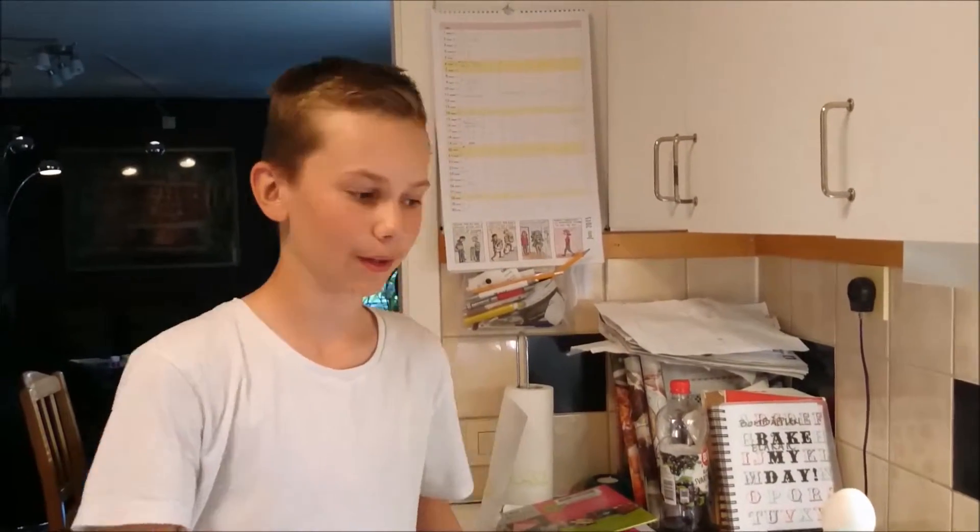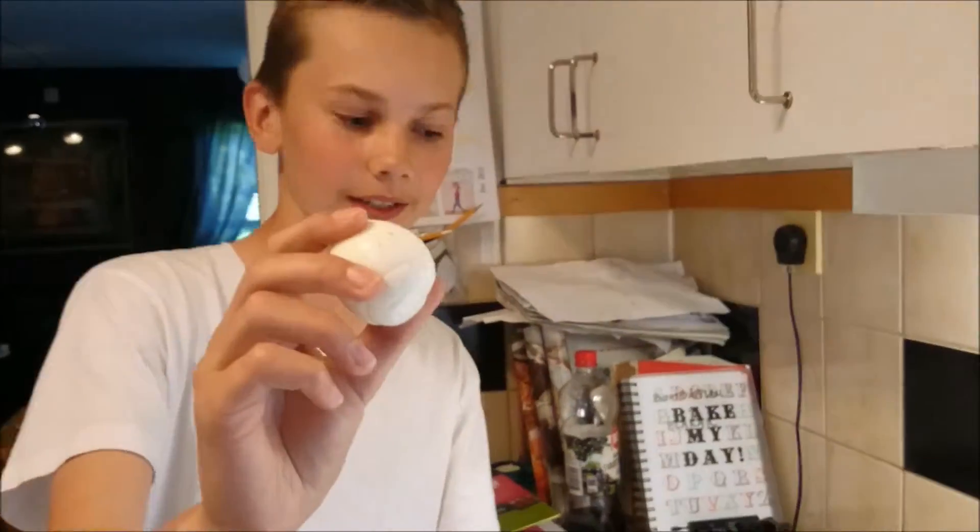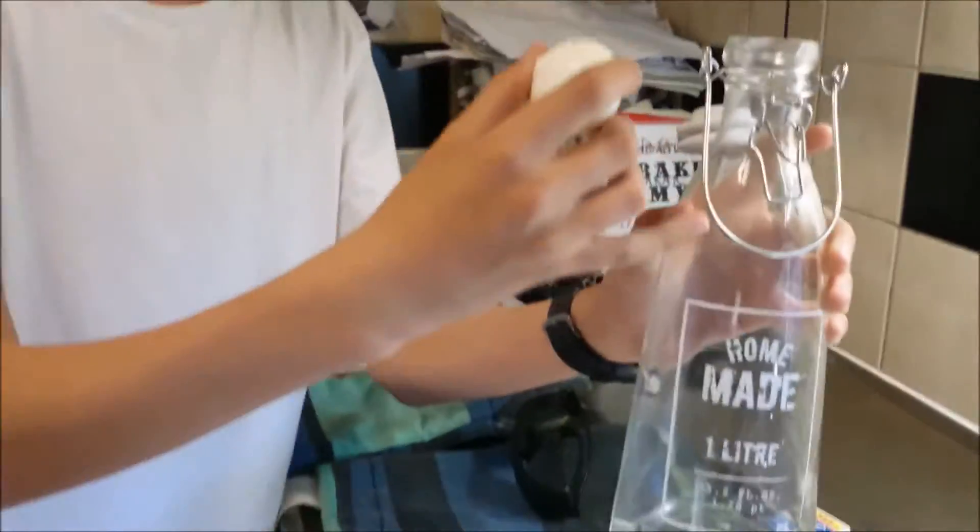Today I have a new experiment for you, which is part of my series of easy experiments to do at home. The mission is to get this egg through the neck of this bottle and into the bottom of it.